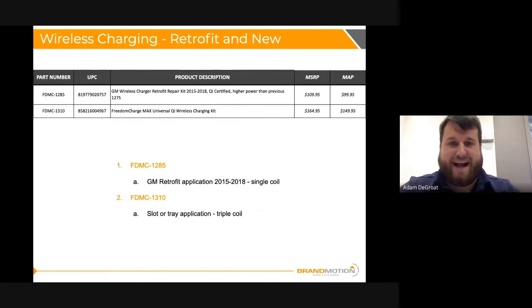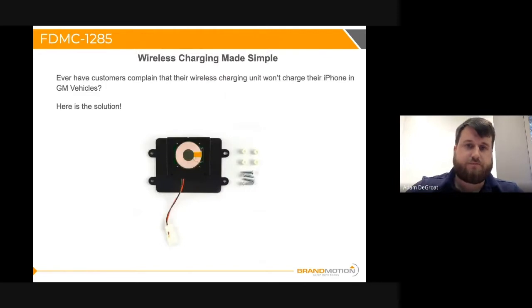Here is the product category overview. As mentioned, there are only two parts. Part number FDMC-1285 is a GM retrofit application, available for model years 2015 to 2018, and this is a single coil solution. The secondary part number is FDMC-1310, which is more of a slot or tray application that can also be used in the armrest, and this is a triple coil. I'll touch on in a little bit what the differences between single and triple coil are and how wireless charging actually works.